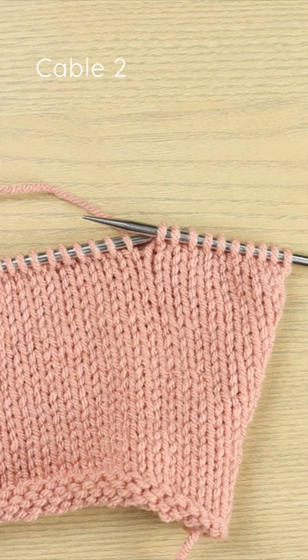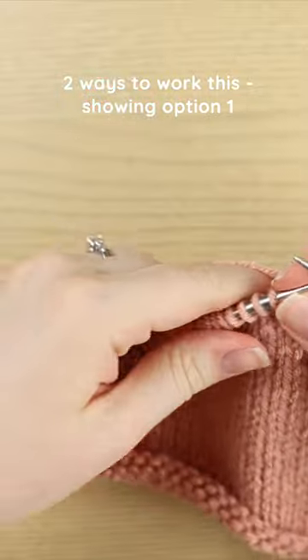Today I'm going to teach you how to work a cable 2 front without a cable needle. There are two ways to do this without a cable needle.